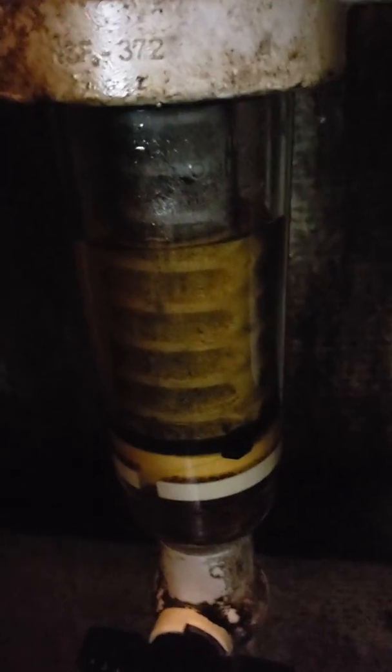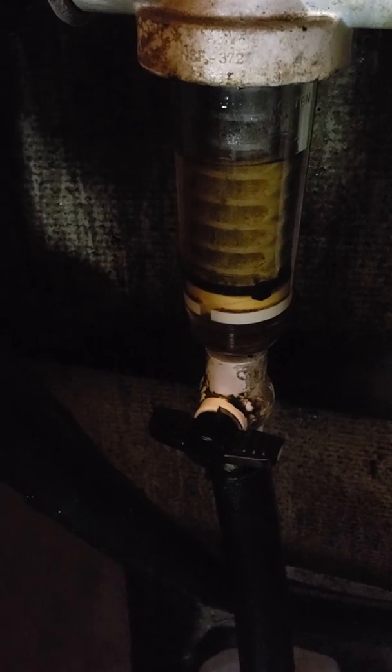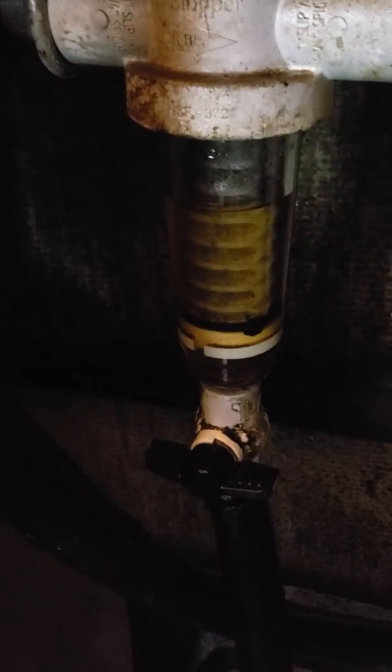This is also a valve here. When the screen in here gets clogged up, I flush it — I open this valve and it goes down that pipe into an old jug right here, blowing out the waste. I'll demonstrate how the oil comes through and then show you filling my truck and starting the truck on waste vegetable oil.